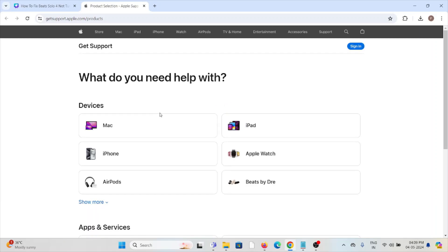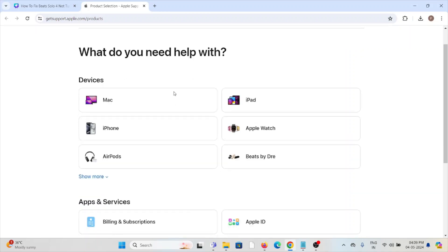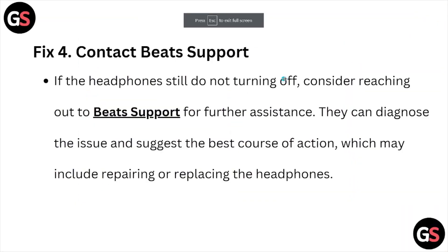Fix number four: contact the Beats support team through the website getsupport.apple.com/products. The backend technical team will be able to assist you with a solution. They can also diagnose the issue and suggest the best course of action, which may include repairing or replacing the headphones.